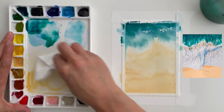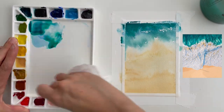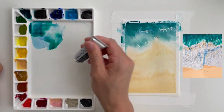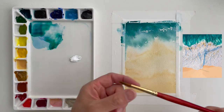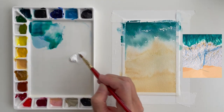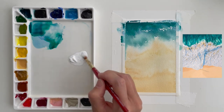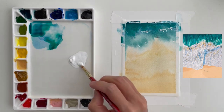Now that the background is done, we can layer over it and concentrate on the white crashing surf. I'm using some white gouache — Holbein artist gouache — and I'm just going to squeeze it onto my palette and not water it down very much. I like to use gouache on the thicker side. If you water it down it becomes translucent, but I want this layer to be quite opaque. You can see it's very creamy.